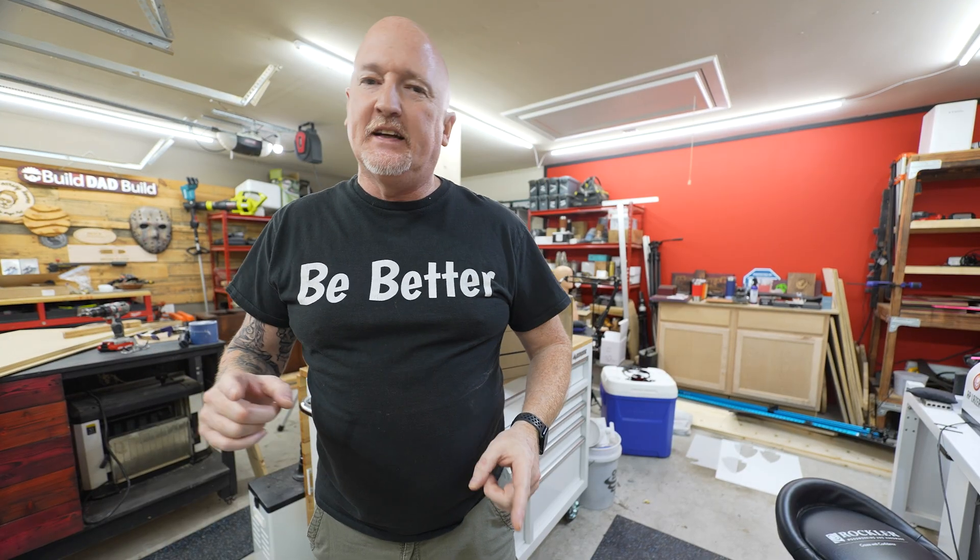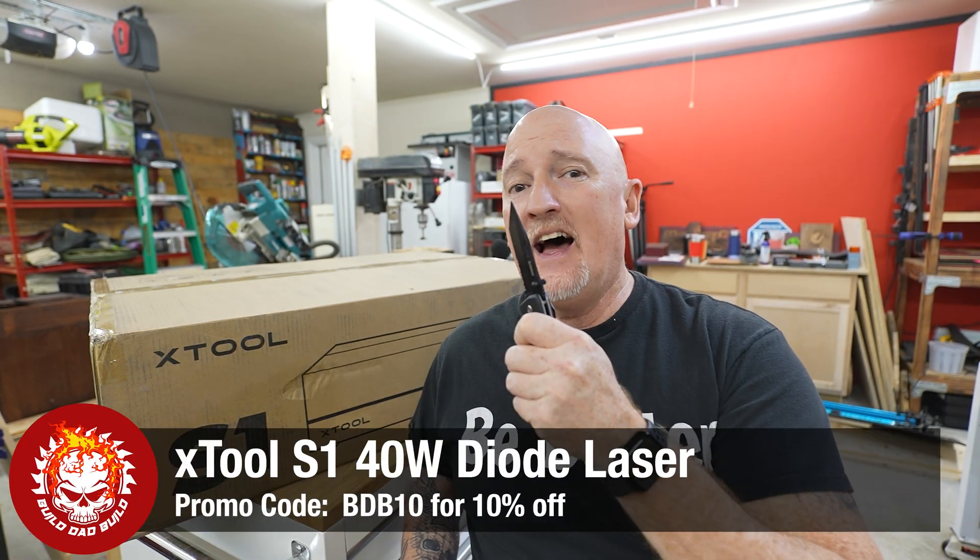If you clicked on this video, you're probably looking for your first diode laser or looking to upgrade to a better one. Today we're checking out one of the most capable machines I've come across in a while, and definitely the safest diode laser machine I've seen to date. I'm Nick and this is Build Dad Build. We are talking about probably the only diode laser you're ever going to need — the XTool S1. Not exactly sure why they didn't call it the D2 considering it's the natural evolution of the D1, but we're going with their designation: the S1.